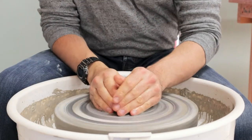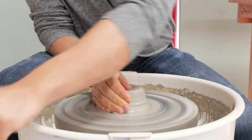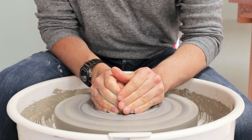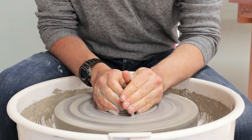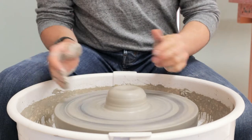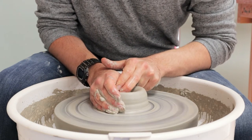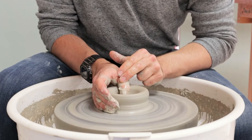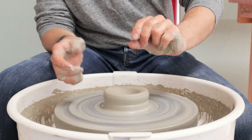First up we're getting the clay centred. The first few steps of this process will be the same as throwing a cylinder. Just working the clay down with the thumb to get that shallow V-shaped opening, aiming for about half a centimetre or so of clay in the base.